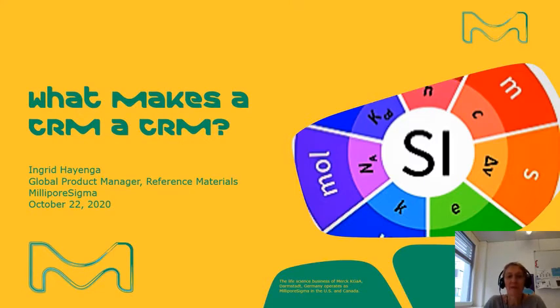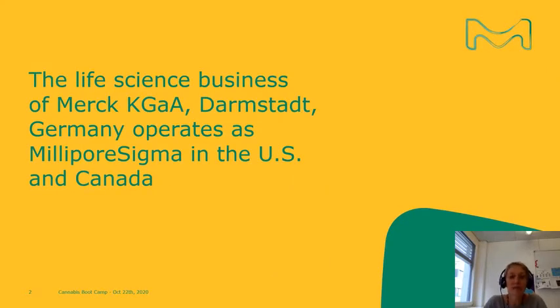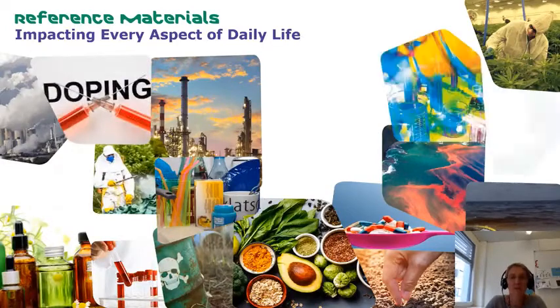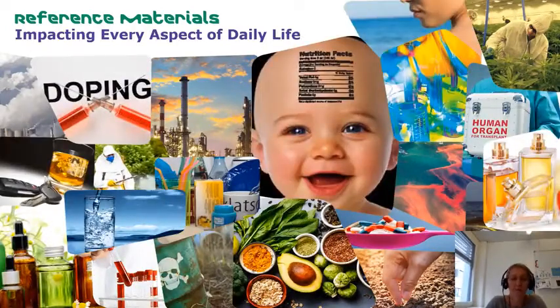Welcome to this webinar. My name is Ingrid Heijender, and today we will be discussing reference materials and what differentiates a certified reference material from any other analytical grade. I'm representing Millipore Sigma — the life science business of Merck in Darmstadt, Germany, which operates as Millipore Sigma in the US and Canada, and is known as Merck KGaA throughout the rest of the world. Reference materials impact daily life — the water we drink, the food we eat, the air we breathe, the drugs we take. Through calibration of measurement systems, validation of methods, and quality control programs, reference materials ensure accuracy in testing.